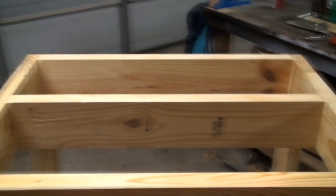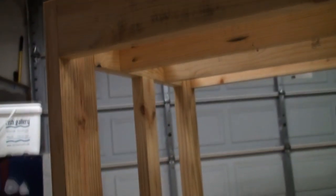Here we've got the main structure of the stand done. All we have left to do really is the bottom piece of plywood for the sump and the top piece of plywood to hold the tank.